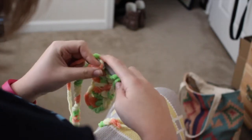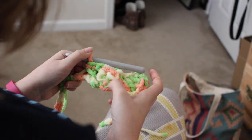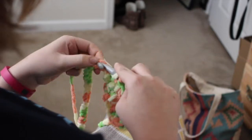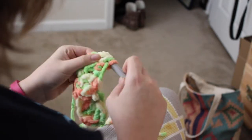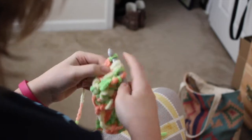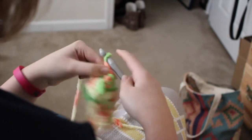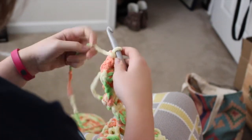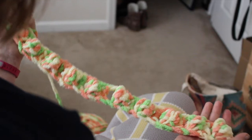Then skip a chain and do a double crochet, then skip a chain again and do a cluster stitch — skip a chain, double crochet, on and on. If you want the pattern, there's a link in the description below to my blog with the full pattern, which will be very helpful if you're getting lost. So this is the first row finished: cluster, double crochet, cluster, with that last double crochet on the end. This is what your first row should look like — kind of puffy and very bulky.